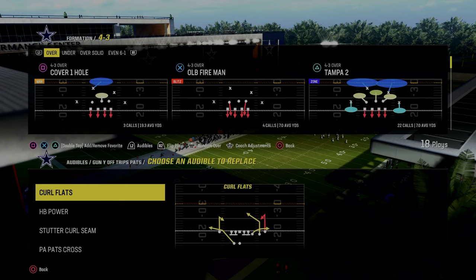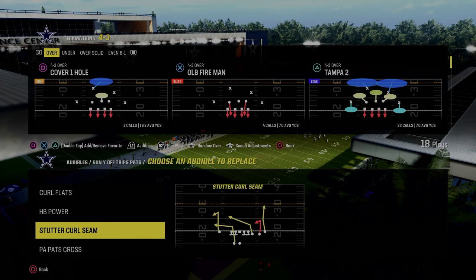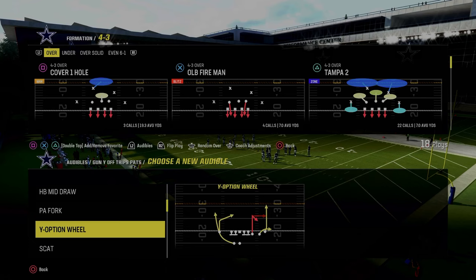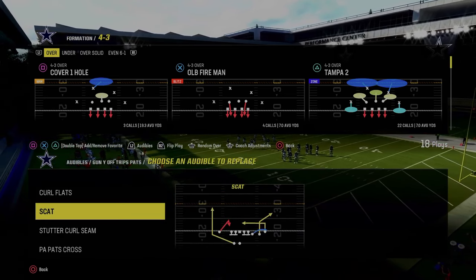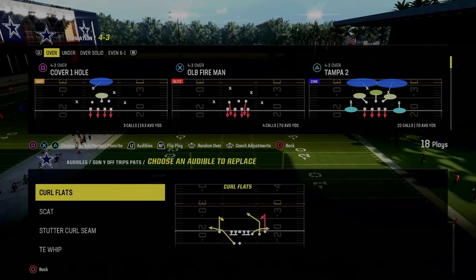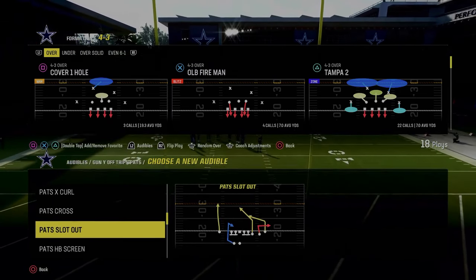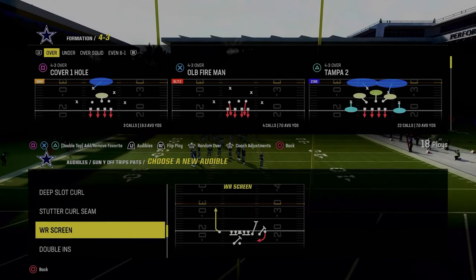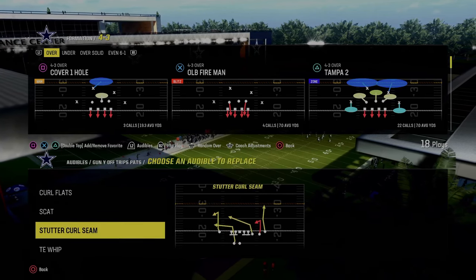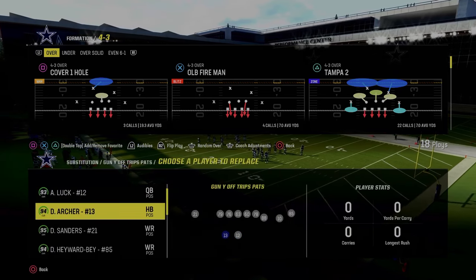Let's talk through our audibles for the scheme. Stock, we have the play Curl Flats. I really don't care to have a run audible in here. What I like to do is put in a scat, come out in Y Option Wheel, and then I want to have Tight End Whip. Those are the main plays for this scheme. And then we can use this Stutter Curl Seam, or if you wanted to, you could put Pat Slot Out or any other play. I really like this because it allows me to come out in Y Option Wheel every single time.